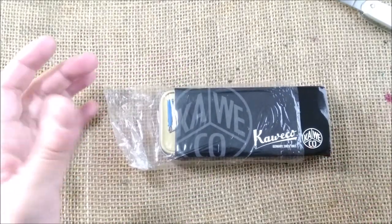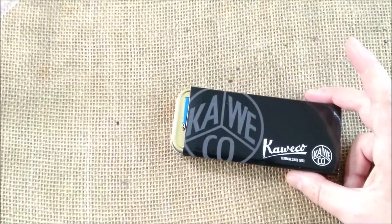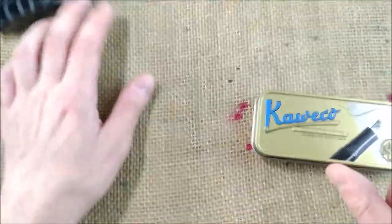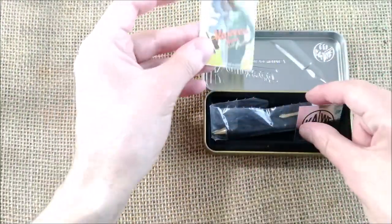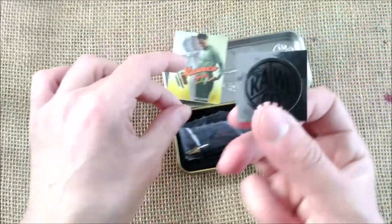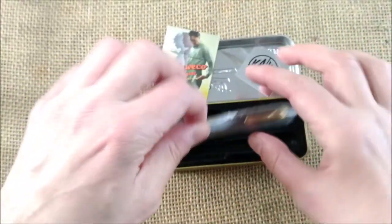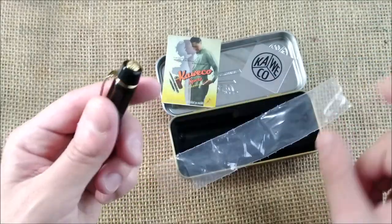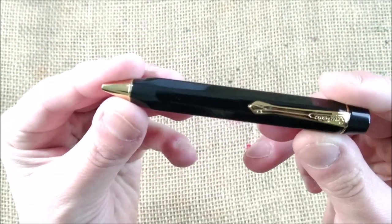Now you can see that what I have inside is a Kaweco. The Kaweco that is here, it's not a fountain pen as I told you, but it is a pencil, and it has the booklet and the usual sticker. I have lots of them, and I think many of you also do. And here is the pencil.